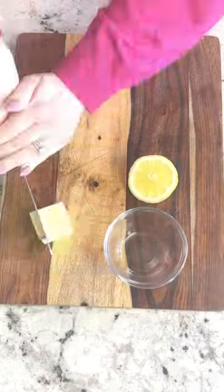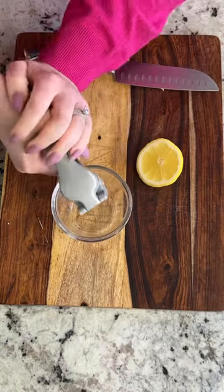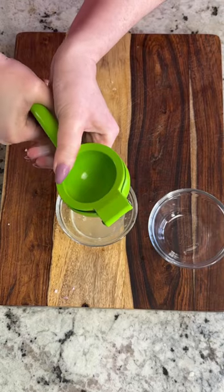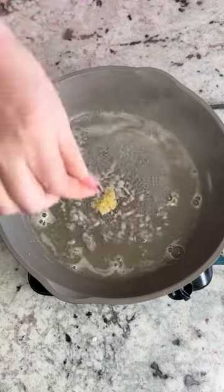Creamy lemon butter sauce is so good for pasta or salmon. I love to make this sauce in the summertime. It only requires a few ingredients: some shallots, minced garlic, some white wine, and fresh lemon juice.